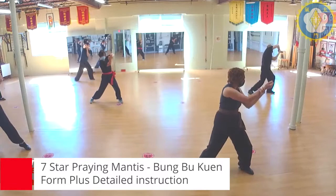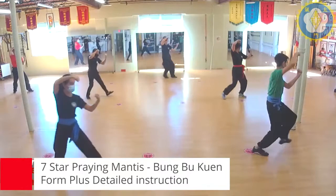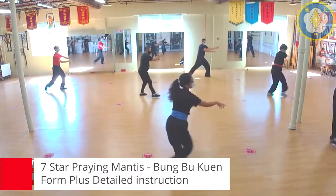One, two, three — front. Punch, lift, hook. One, two, three — brush, first side punch, grab, pull, double push, elbow.